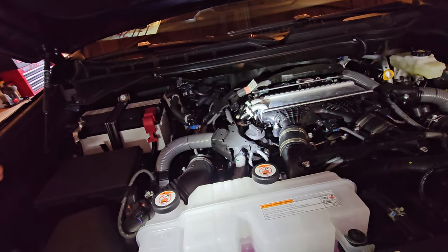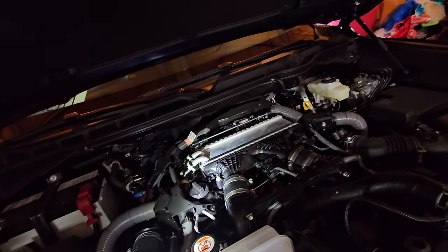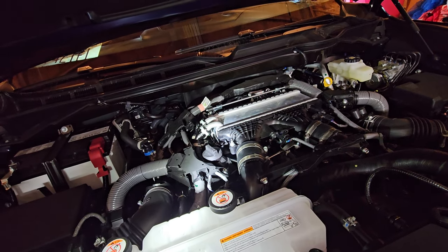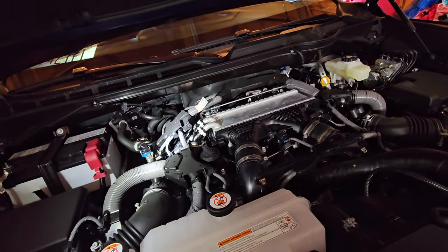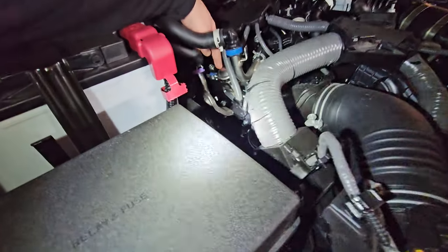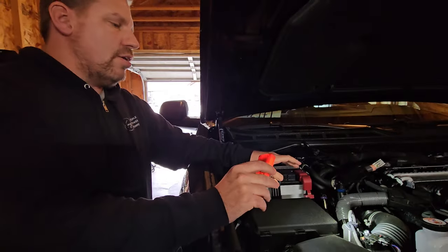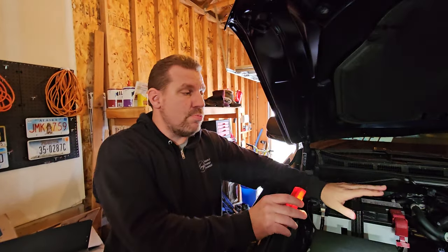Now a couple things with this engine. I have the engine cover off and as you can see, this thing looks absolutely insane underneath the hood. I'm not going to lie to you — this looks like a mechanics nightmare, an absolute nightmare to work on. I can't even see the coils. You can see the direct injection pump right there. I can see one of the coils on this side. Let's do a little bit of reconnaissance and then we're going to cover some of the main issues I have with this particular engine.